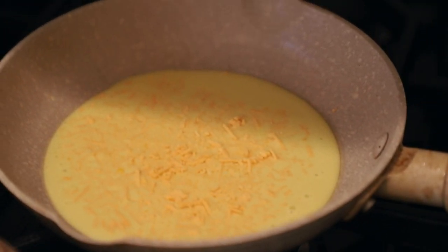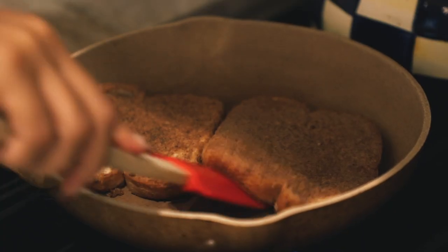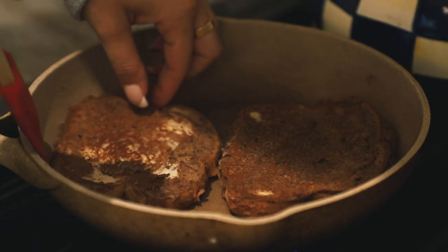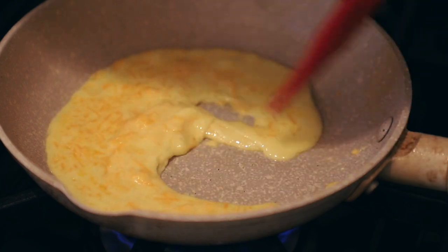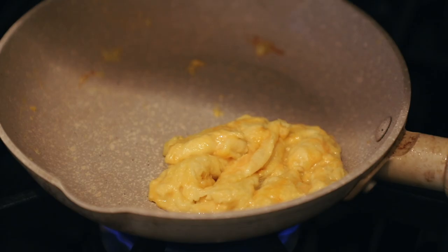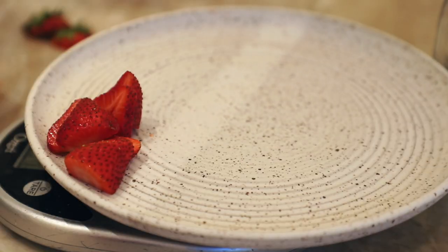I just cannot do only a sweet breakfast — there needs to be something savory there. Then just flip your French toast after a few minutes so it'll be nice and cooked on both sides, and that's it. Easy. Just cook up the vegan Just Egg until it's done to your preference, and the French toast is done so now we can plate it up.